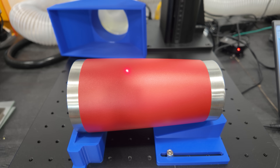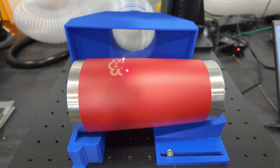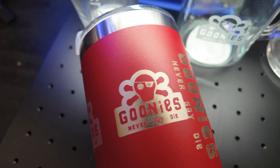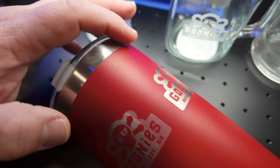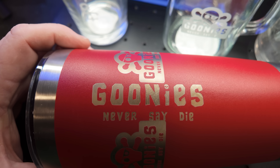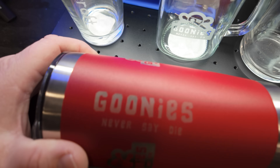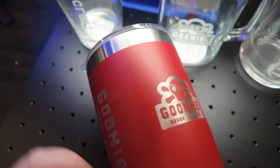When it came to powder coat tumblers, this machine had no problem at all ablating and engraving off that powder-coated paint, revealing the stainless steel below. I didn't really have any focus issues or the problems I had with glassware. That's why I think the glass struggles were on me and not the machine, because it engraved the tumblers and stainless steel drinkware without any problems at all.